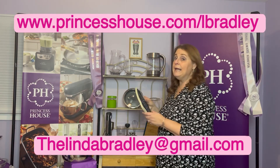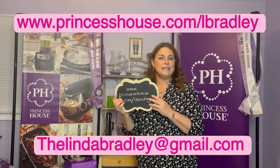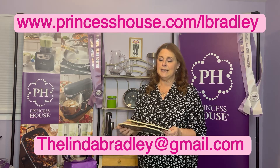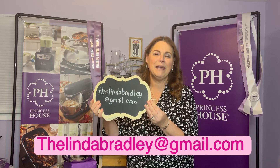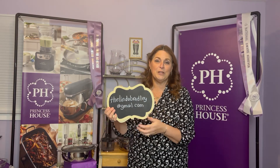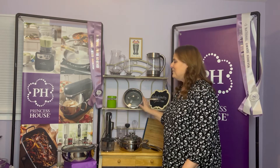I would love to teach you and tell you more — reach directly out to me. If you're ready to get started, go right to my website: www.princesshouse.com/LBradley. Push 'Start Here' and you can sign up today. If you have any questions, my email is thelindabradley@gmail.com and I'm very happy to answer any questions for you. What have you got to lose? You're going to get a beautiful kit worth of products that you will love at a heavy discount, and you might find that this is just what you've been looking for.